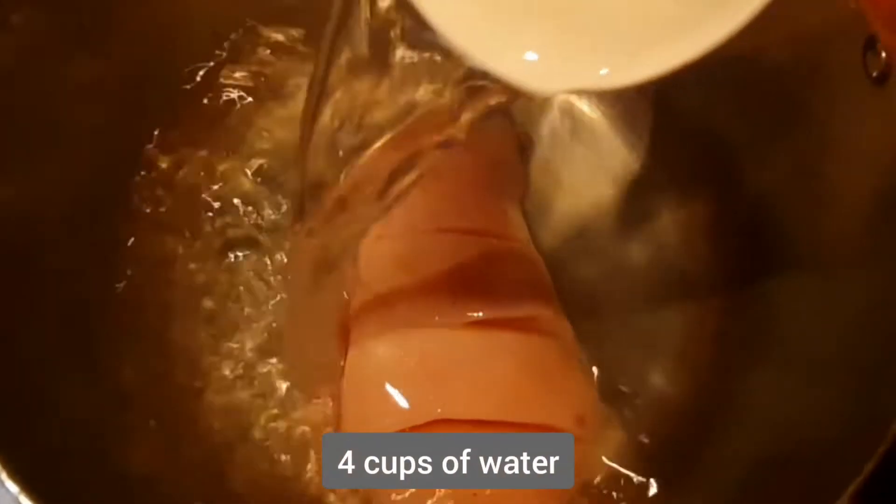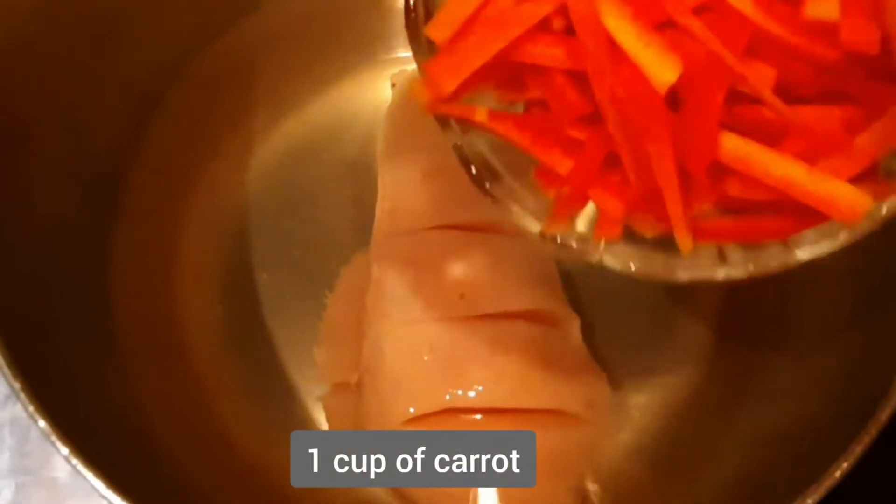If you want to buy chicken, 500g. We can buy chicken and add 4 cups of water. Make this chicken, add 1 cup of water. You can cut the gajar in cubes and cut it in slices.